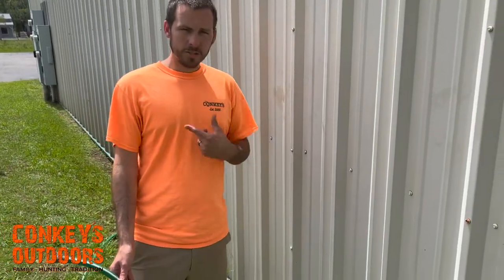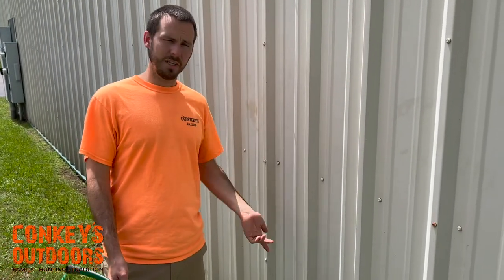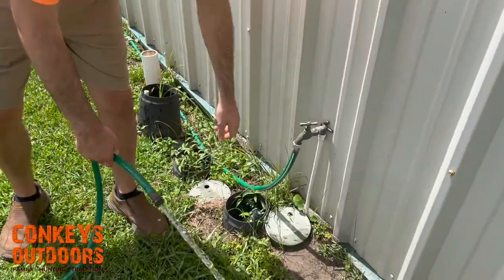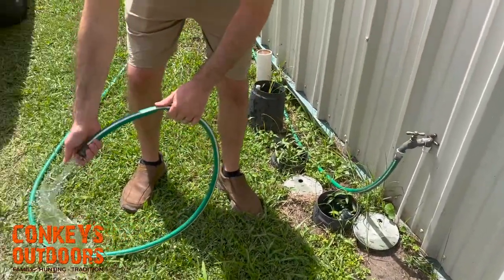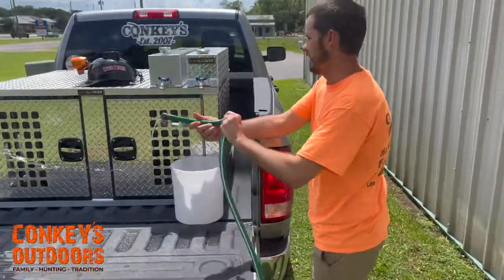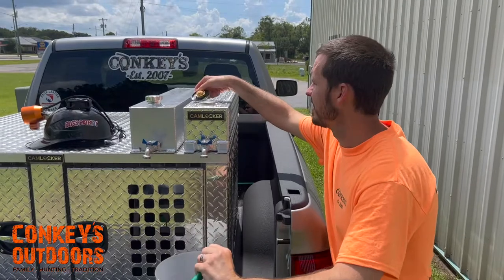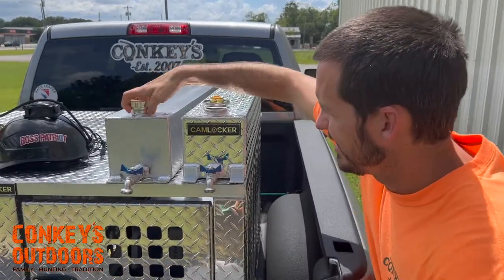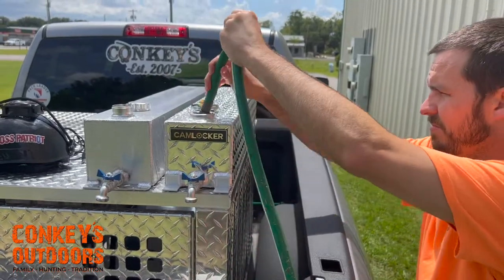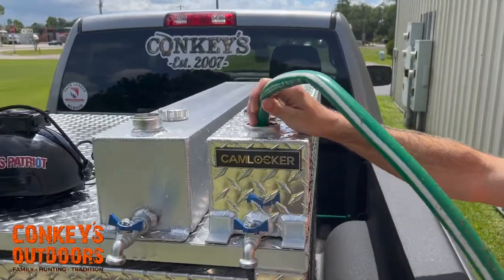Alright guys, we're going to fill up the water tanks. The best thing to do is let the water run first — it's going to be hot. Let it run out and get the air out.